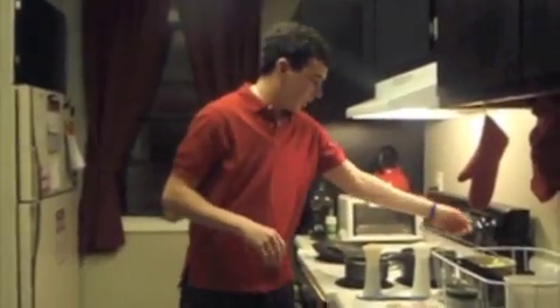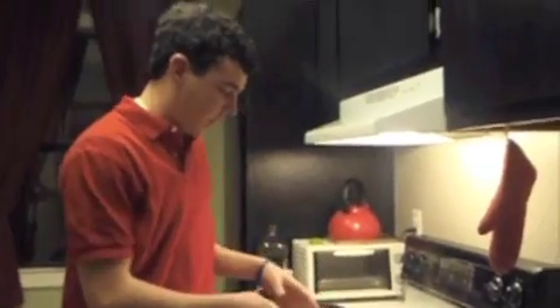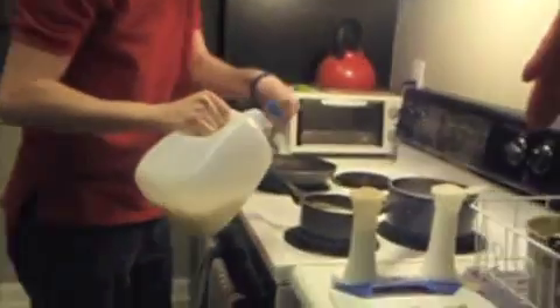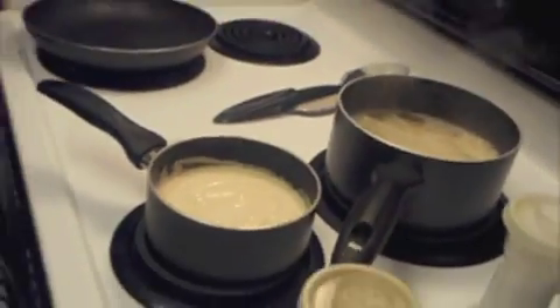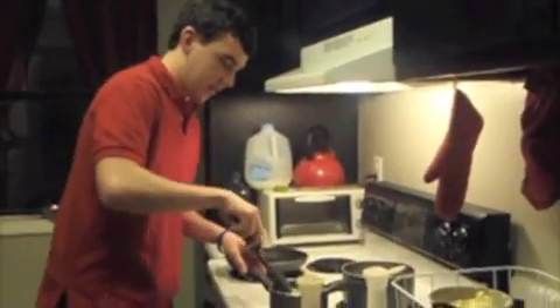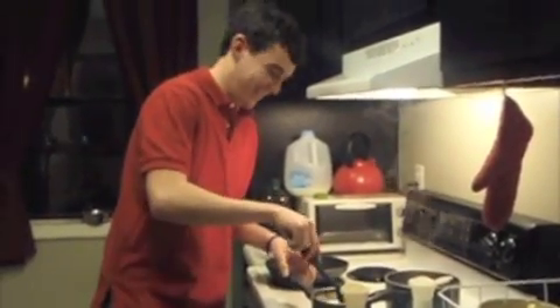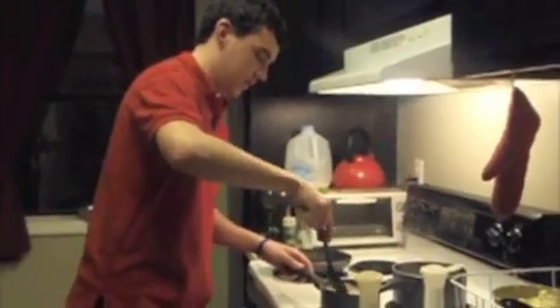First you want to get your noodles boiling because they're going to take the longest. Then you do regular alfredo sauce out of the jar — it's real cheap — and because it's so thick, pour a little bit of skim milk in there and it lightens it up, makes it not as heavy and not as filling. Normally with alfredo sauce you do the big thick fettuccine noodles, but I'm just doing angel hair because that's what I had on hand and they're cheaper.